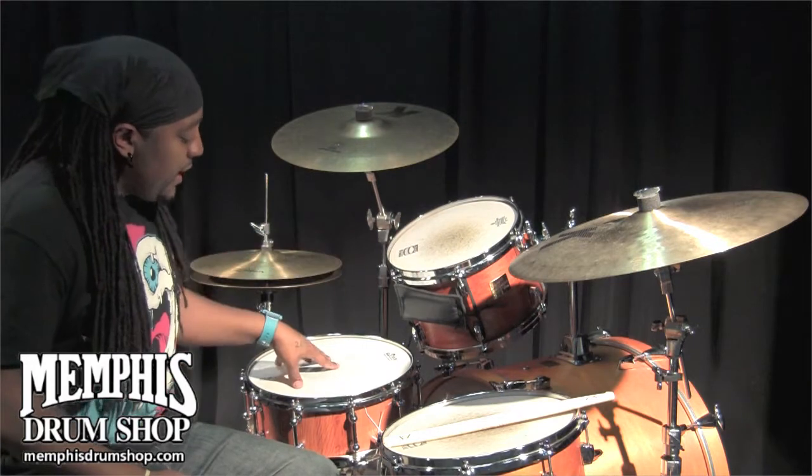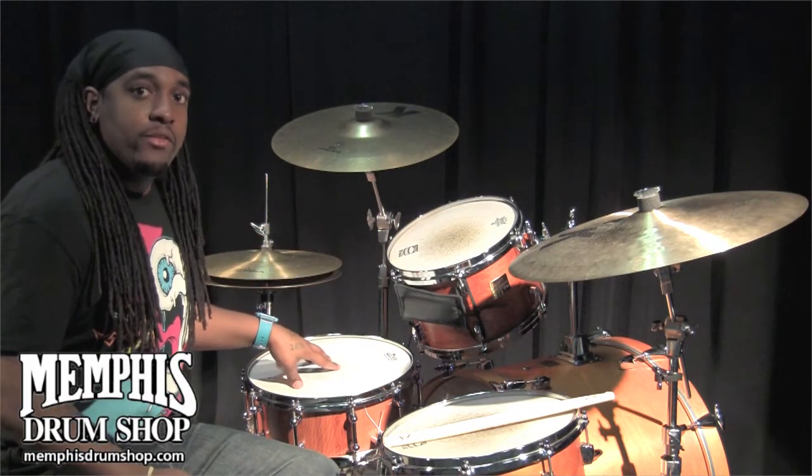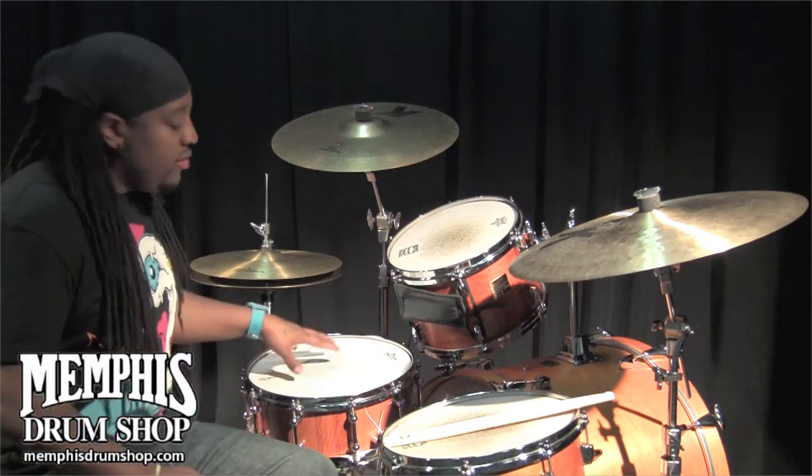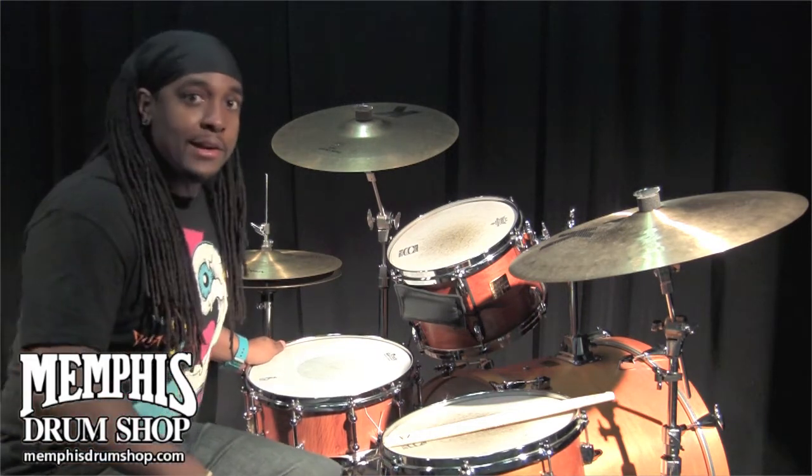I'm Pee Wee Jackson. This is a Brady 14 by 5½ She-Oak Block Snare Drum with the natural satin finish. And this drum is available for purchase at memphisdrumshop.com.